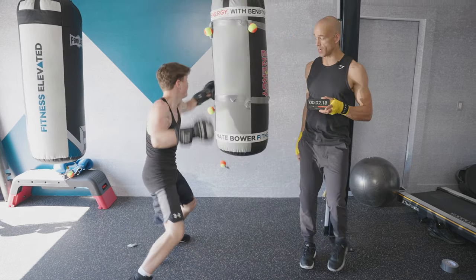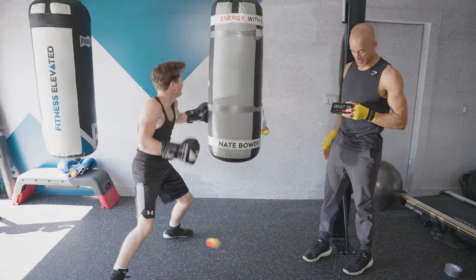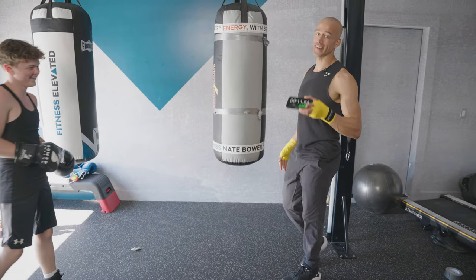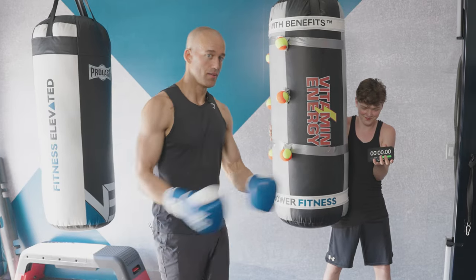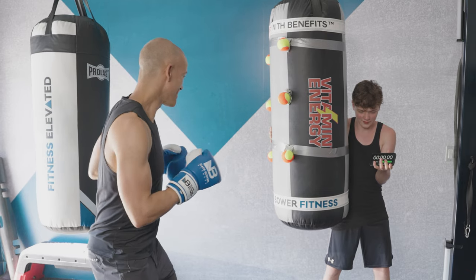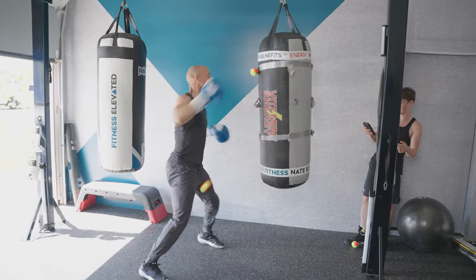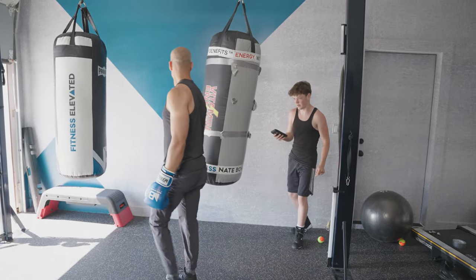Josh goes after all nine balls on the spinning heavy bag, knocking them off one by one. He finishes with a time of 11.54 seconds. Now it's my turn to beat that time. Ready? Five, four — let it go — three, let's go! Final time: 8.74 seconds.